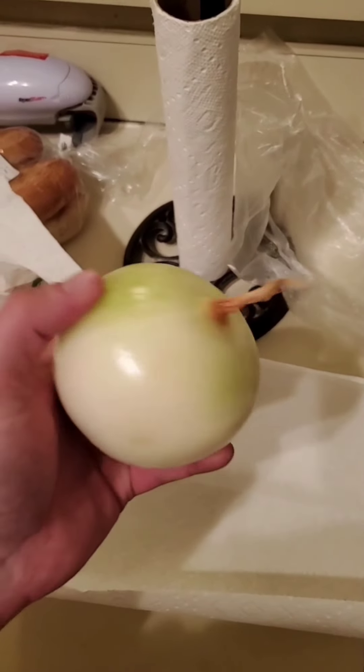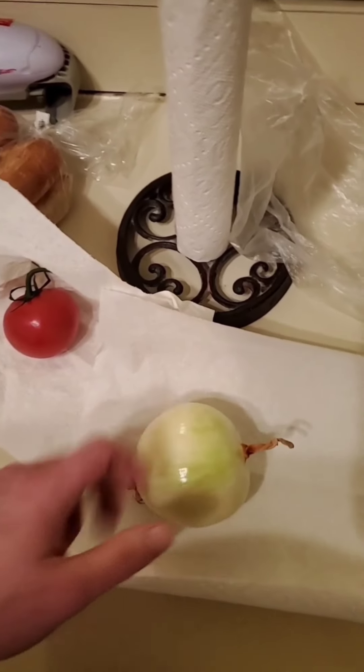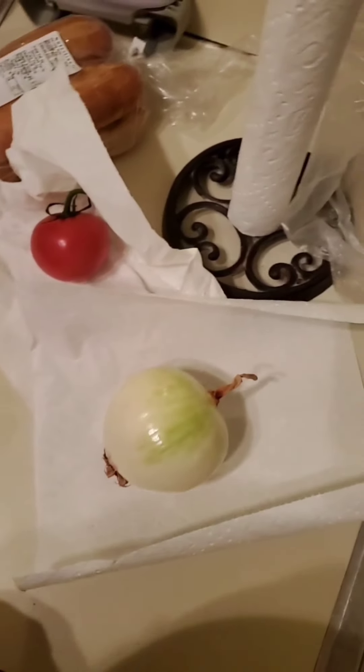I got this organic yellow onion because they didn't have organic red onions. Organic red onions are my favorite and they have the most health benefits, but I had to settle for what they had that was organic. I'm cutting my onion up right now. I love onions — they add so much good flavor to everything and they have so many nutritional health benefits; they clean your blood, they help with inflammation, and so much more.